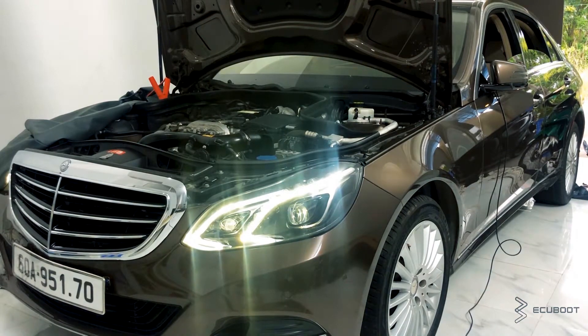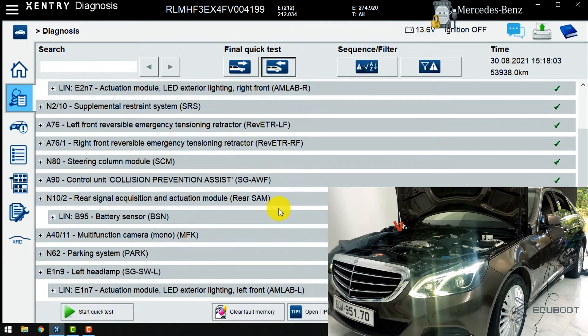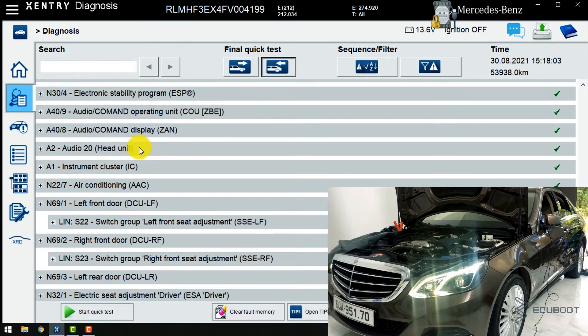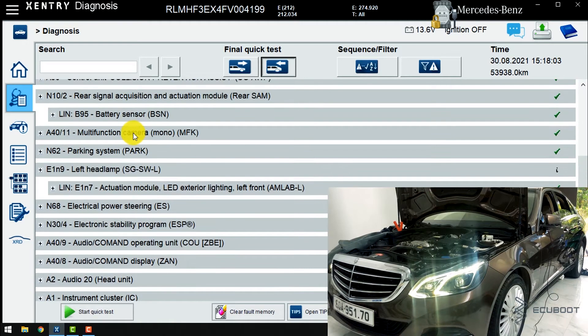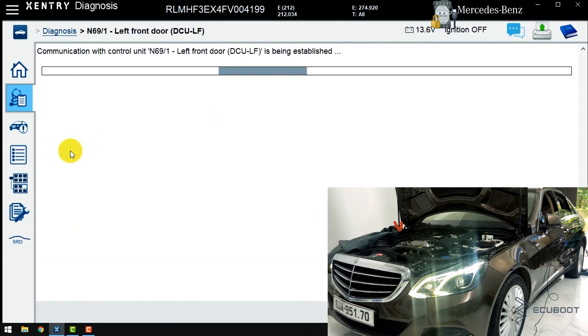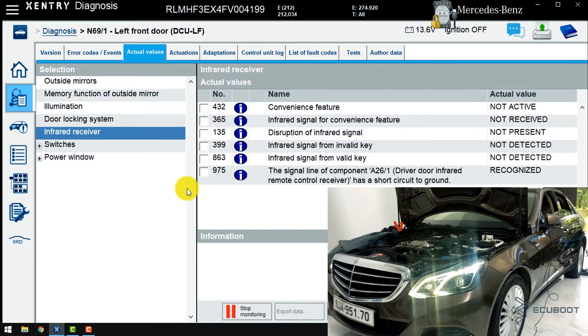Now we will use Sentry to test this signal, following Mercedes procedure. To test the infrared signal, we will need to access the driver front door control module, N69-1. Click continue. Same step — choose the actual value tab. Then choose infrared receiver.